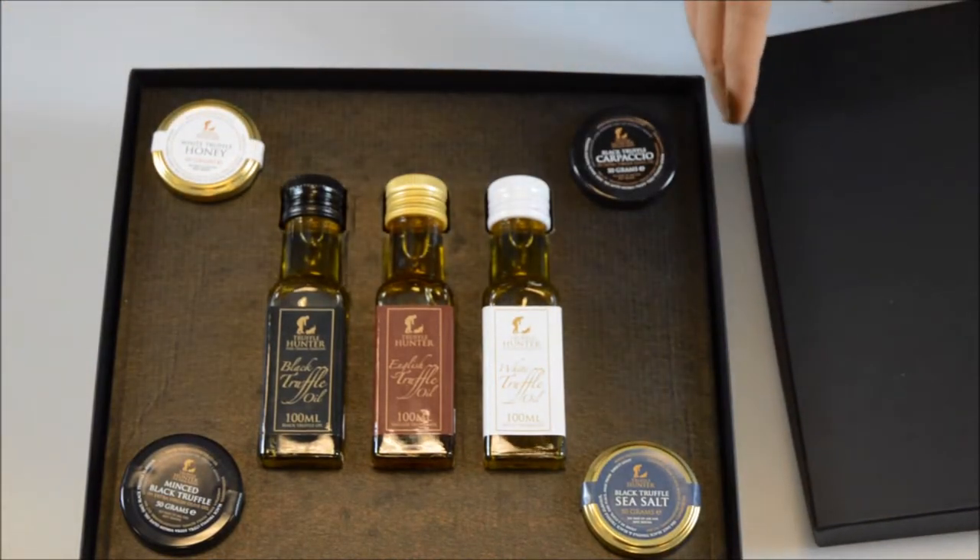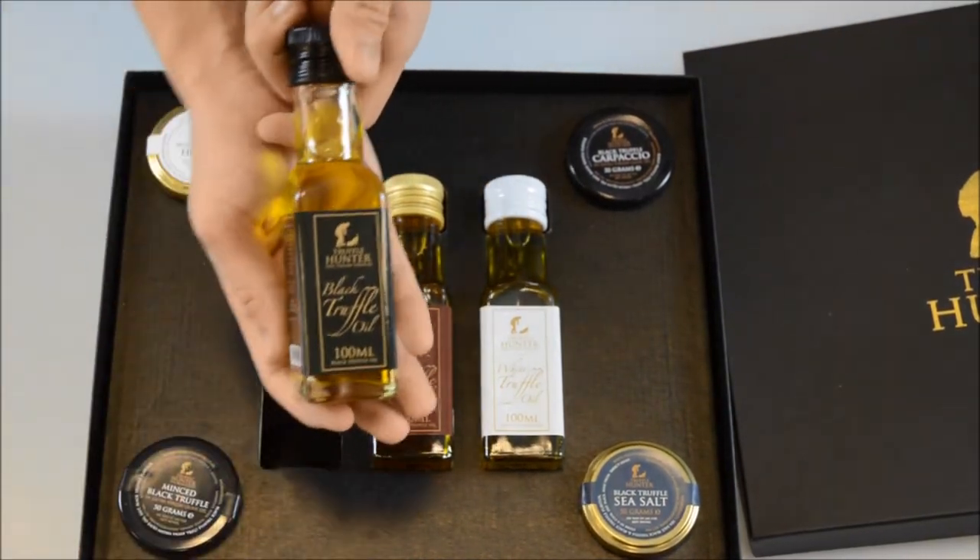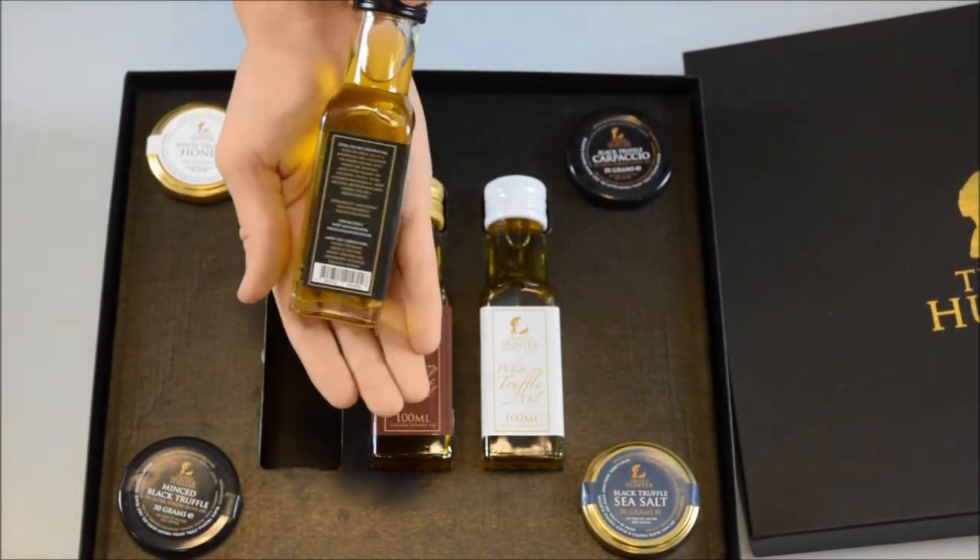The gift hamper itself is beautifully presented — a black box with the Truffle Hunter logo embossed on the front in gold. A black 100ml truffle oil has a fantastically deep earthy flavour.